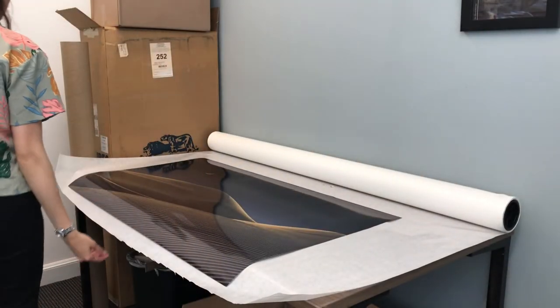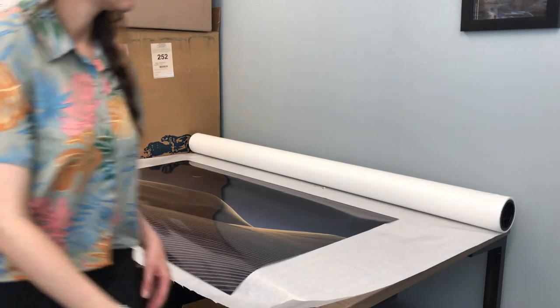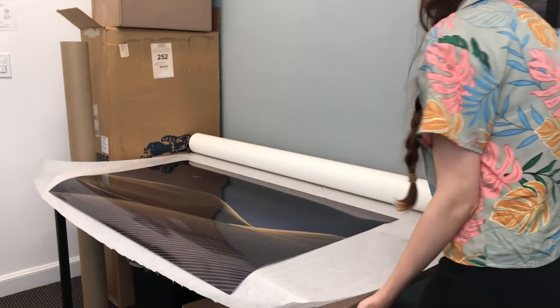Because this is such a large print, we're going to be using the giant paper cutter, and I'm just making a bit more room so that it can sit on the table.